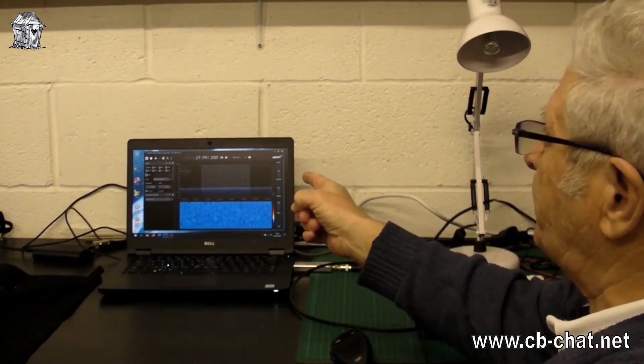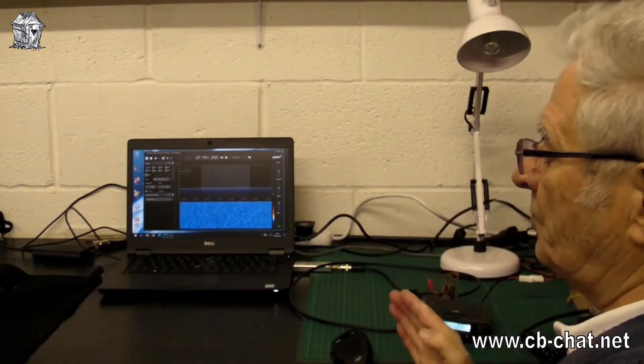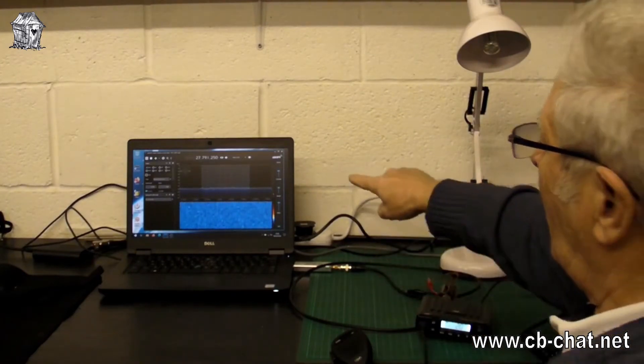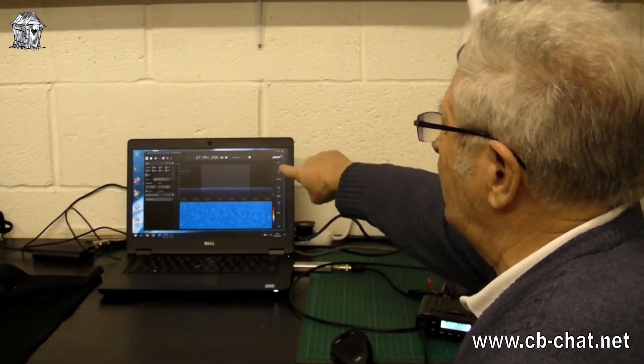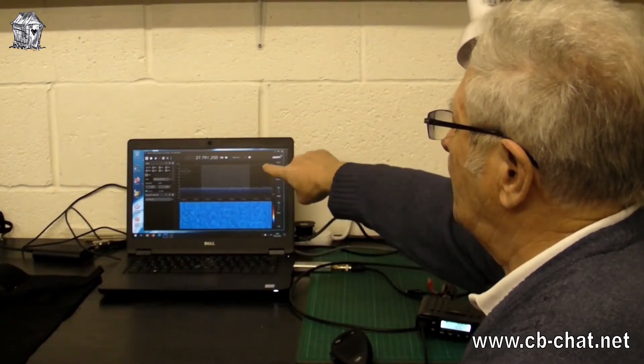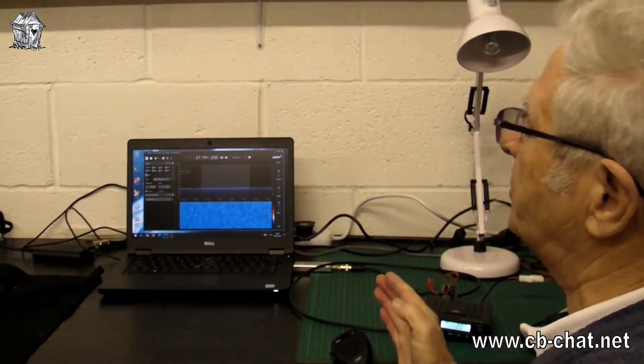We've set the filter bandwidth to 10 kilohertz on channel 20, which is what you get on CB. At the top of the screen, the slightly lighter area shows you the full 10kHz channel 20. When we speak and modulate, with a set that's set up properly, the signal should snugly fit inside channel 20 and not anywhere else.